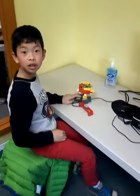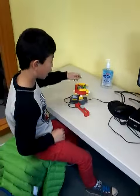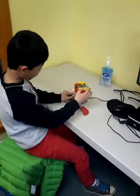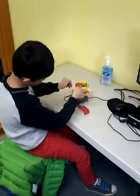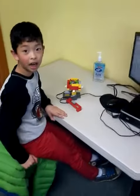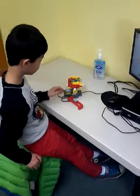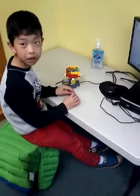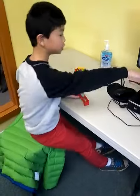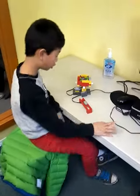Did you add anything to your project? Yeah, I added all these big pieces and this big surrounding thing. People took all this stuff! And the tilting sensor — the tilting sensor was already on. But I needed to do the program so it could work.